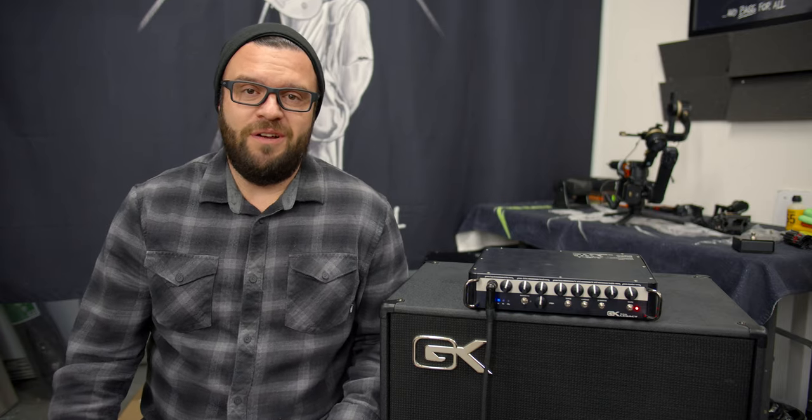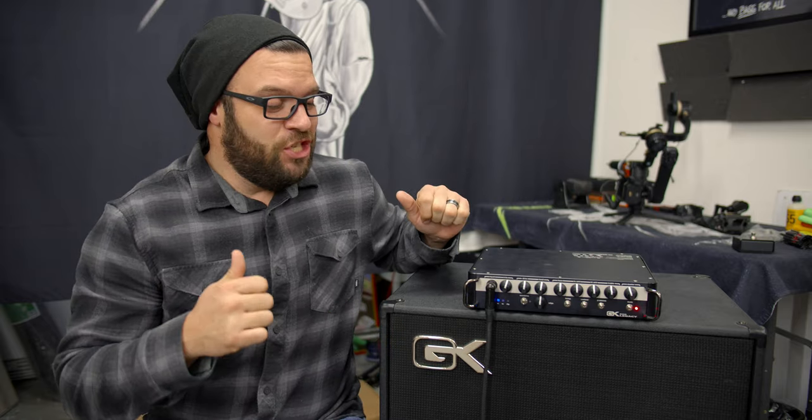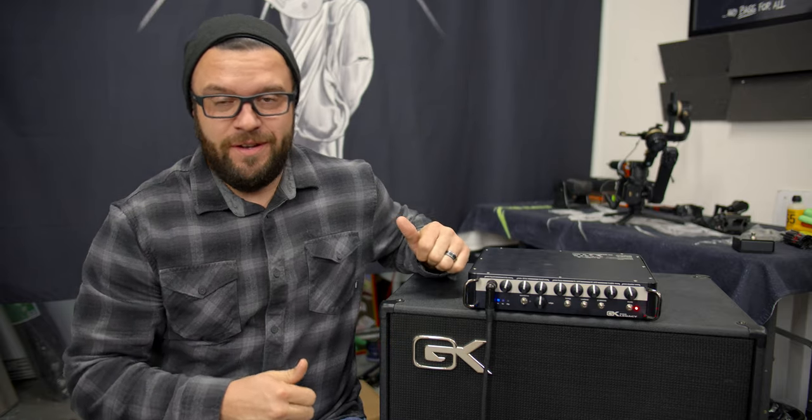What's up everyone? Chuck Bailey with The Bass Channel here, and today we're going to be talking about this bad mamma jamma, the GK Legacy 800. Let's check it out.